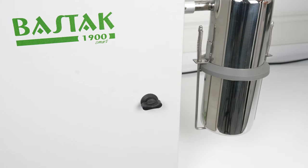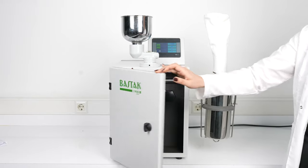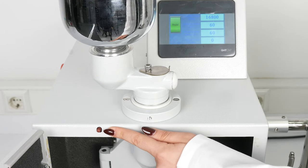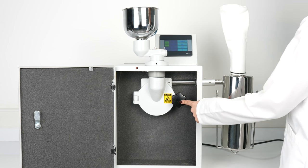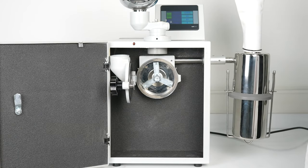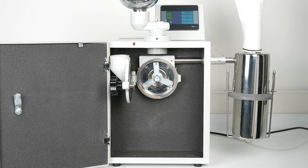The cover lock protects the grinding area for safety. The cover sensor automatically stops the device when the cover behind the front cover of the device is opened. The grinding cell is the unit where the hammer mill that grinds is located. The grinding chamber door lock enables the grinding cell to be opened and closed. The crushing hammer is the hammer that grinds the sample.